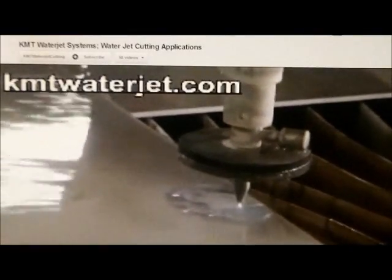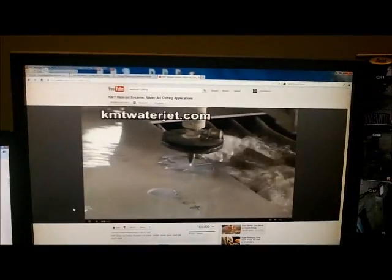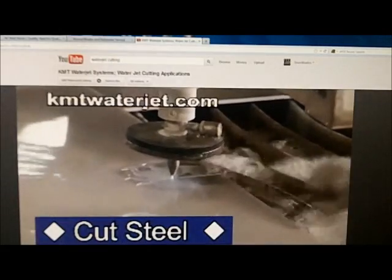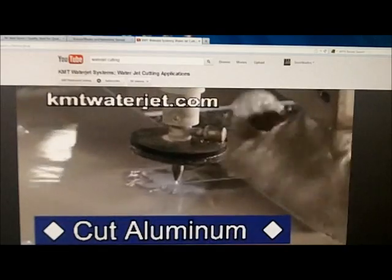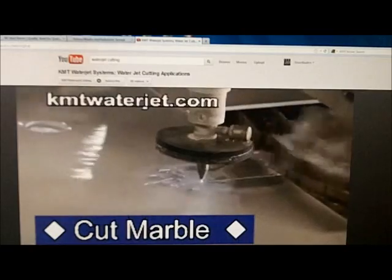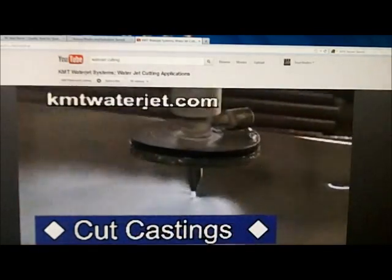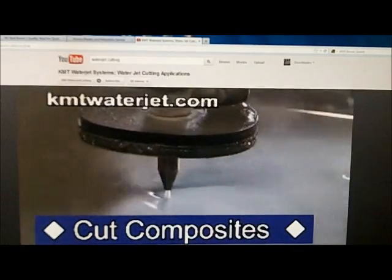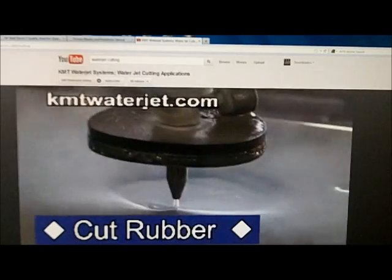Hey guys, how you doing? I got a little video here about somebody doing a water jet cut. I wanted to share that with you. Basically, water jet is a way to cut steel, aluminum, whatever it is, and it uses a high pressure nozzle to do it. A lot of knife makers like myself start off using grinders and dremels and everything else, and then once you get to the point where you are looking to progress and make your life a lot easier, you might have to use a water jet or a CNC machine.